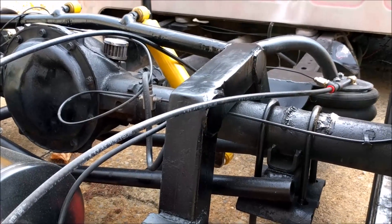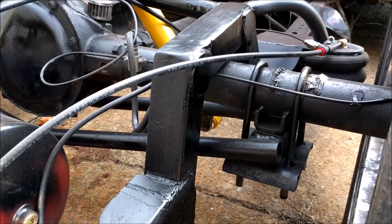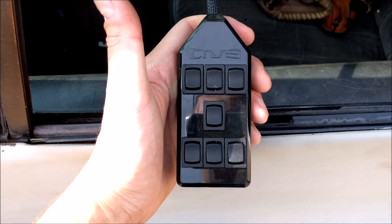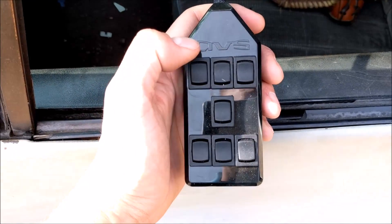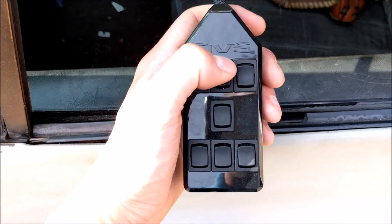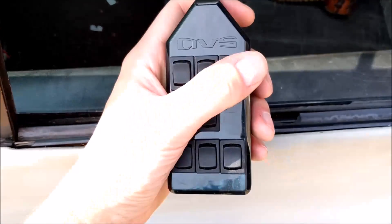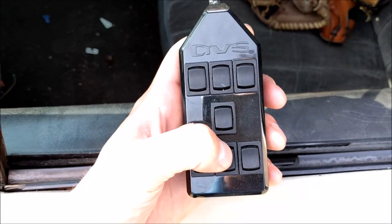That lets the truck basically just sit on the ground. I'll lift and lower it a couple times so you can see what happens. This is our switch box for lifting and lowering — you've got seven switches. Front middle is the whole front, middle is everything, whole back, and then each individual corner of the vehicle. I'm going to go ahead and lift the back.